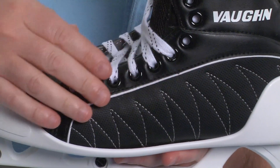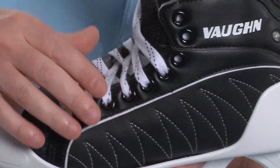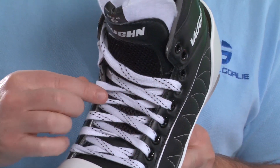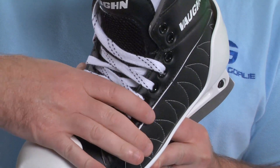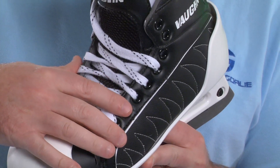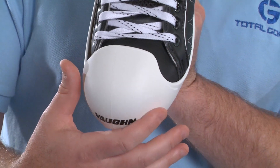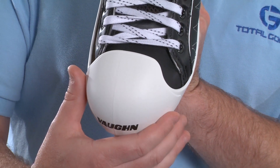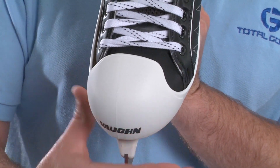The quarter panel of the skate has been made taller, especially right here around the forefoot, to more fully wrap around and support the goalie's foot and also to help take pressure off the top of the foot that typically comes when the last is a little bit wider and the laces have to span a large gap. Vaughn has designed the toe box of the GX1 to be wider than most all skates on the market so the goalie's toes aren't cramped into a small tight toe box, giving you a really comfortable fit.